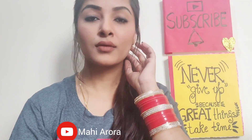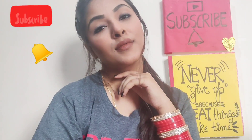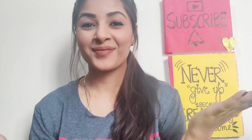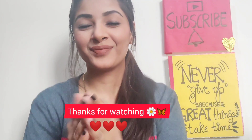That was all about today's video. I hope you enjoyed watching it — please let me know your suggestions in the comments, subscribe to my channel, hit the notification bell, like this video, share it with your friends, and follow me on my Instagram. See you super soon in my next video. Bye, take care, thank you!